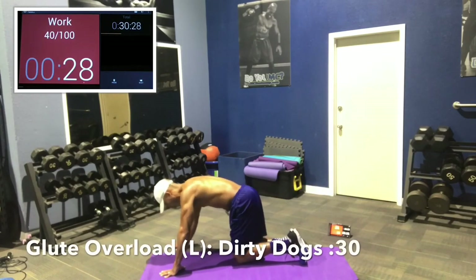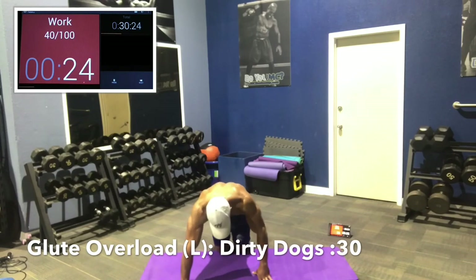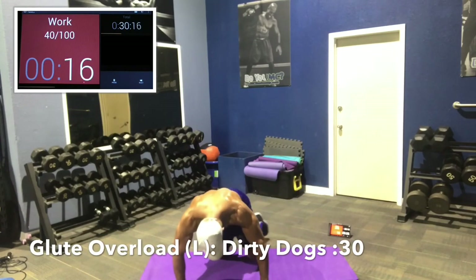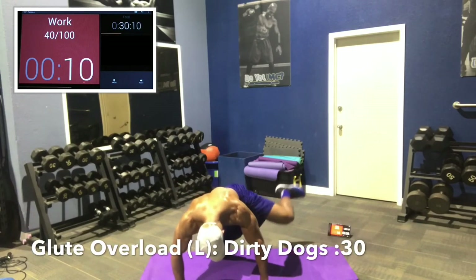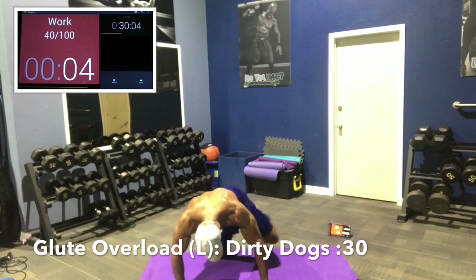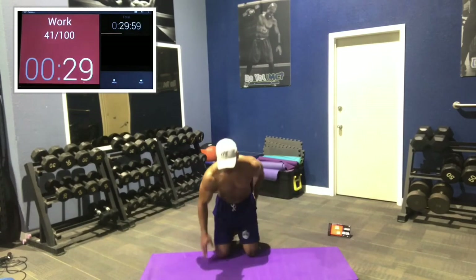Dirty dogs — knees forward, keep that knee at about 90 degrees, raise that hip all the way up. It's very important to have strong glutes. If you go to the doctor after a back injury, the first thing they'll have you do is get your glutes stronger. Prevent back pain and back injuries by having strong glutes and the ability to engage them during modern and everyday activities. Get that leg up there, 5, 3, 2, 1.